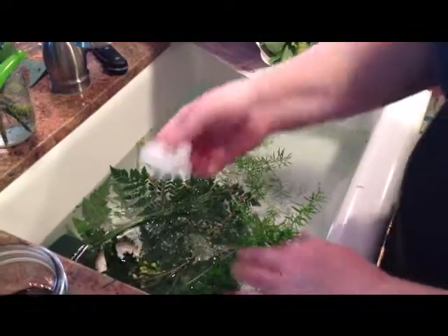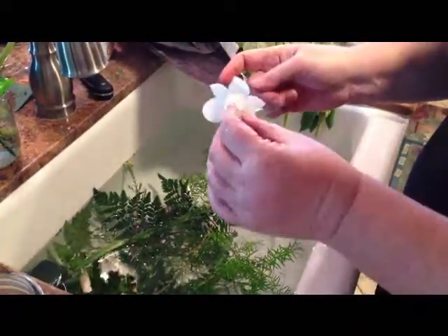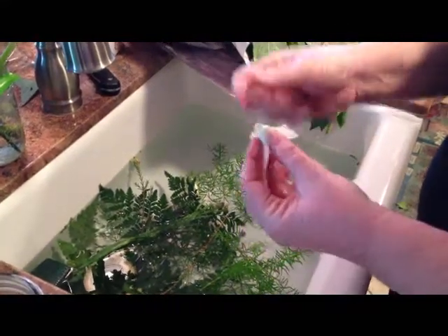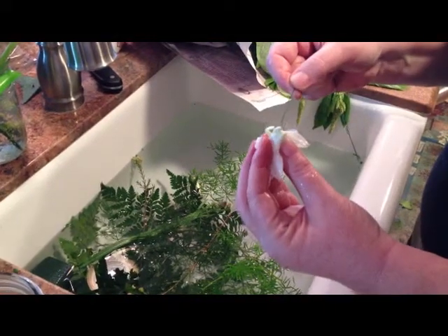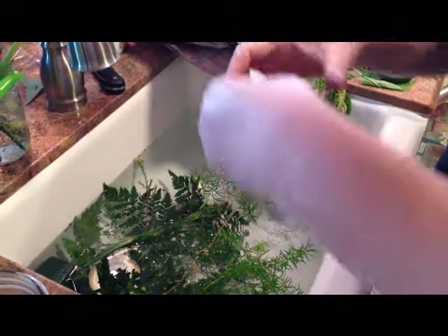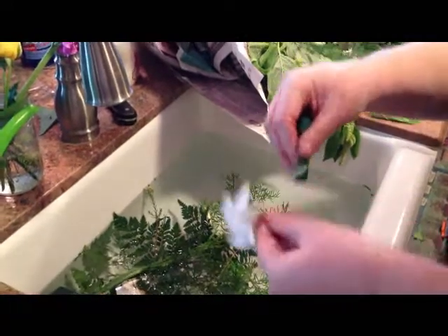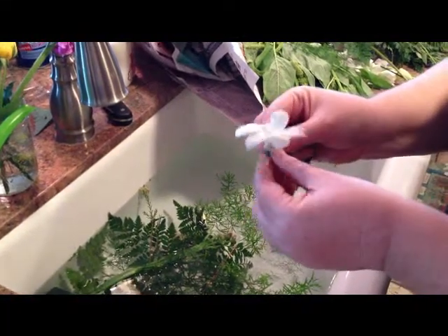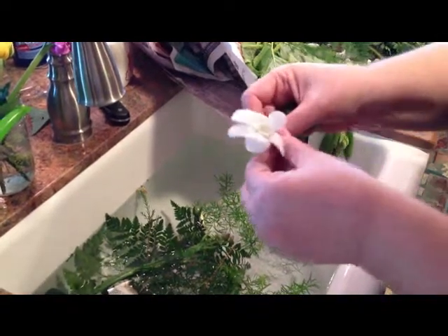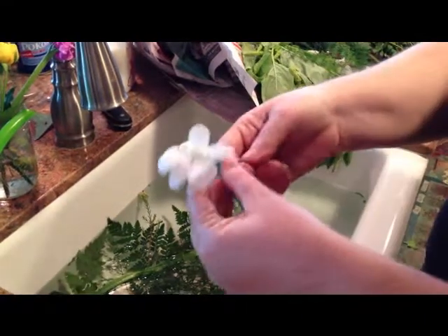This was a blossom off of the orchids, but I don't want to throw that away, so I'm going to take a piece of florist wire and just put it through the flower like that. And then I'm going to take a piece of floral tape and just start wrapping it around.